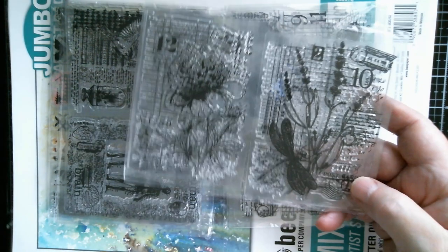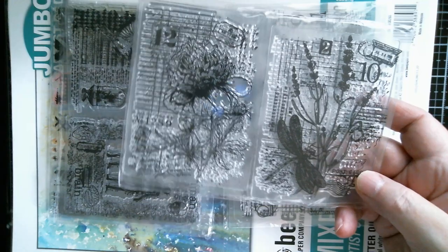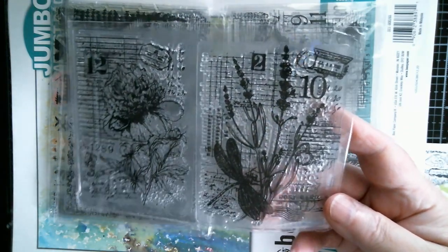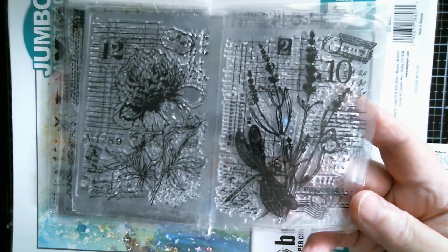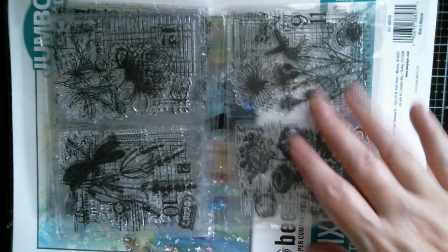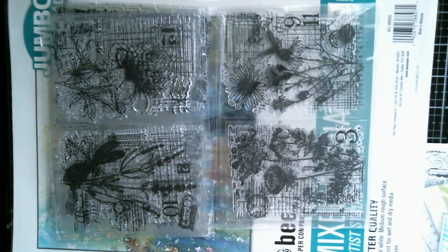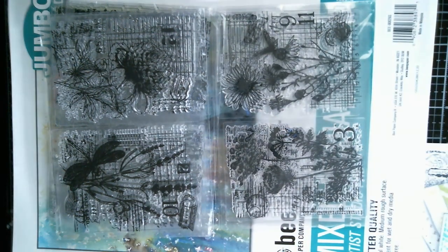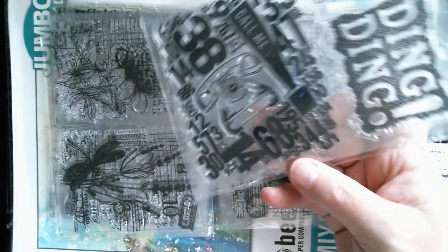My next one is wildflowers again - very mixed media. You've got the dragonfly on that one. Then you've got lots of numbers and postal bits and pieces - I just absolutely love stuff like this because you can use bits and pieces on the edge of a page, or stamp your tag, or it's big enough to make little pages for a book.